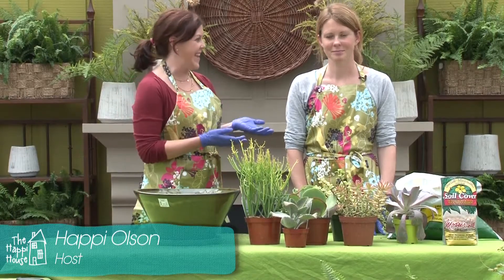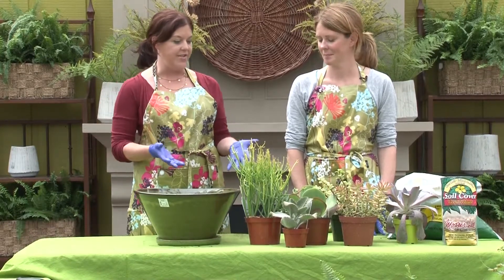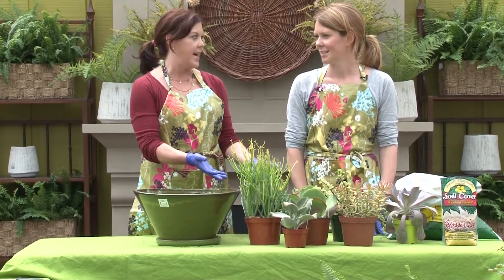I'm at Tonkadel Greenhouse with Jessie today and we are going to talk all about succulents. So first of all, Jessie, what is it that defines a succulent? What makes it that kind of plant?